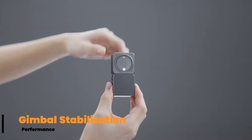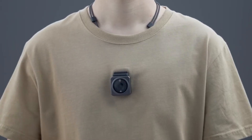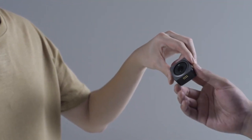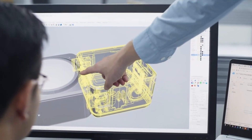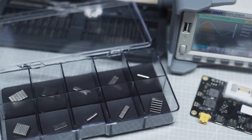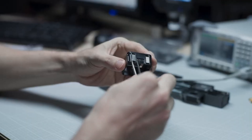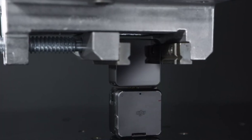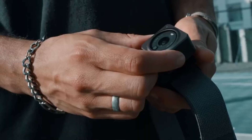Gimbal stabilization performance. Stabilization is the Osmo Nano's standout feature. Using a three-axis motorized gimbal, it eliminates jittery hand movements, delivering ultra-smooth video that rivals footage from much larger and more expensive rigs. Walking through a crowded street or filming from a moving vehicle, the footage remains steady. The gimbal responds swiftly to your movements, and with built-in modes like Follow, Tilt-Lock, and FPV, you can adapt stabilization to your shooting style. For creators used to shaky smartphone footage, the Osmo Nano is a complete game changer.